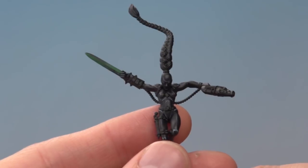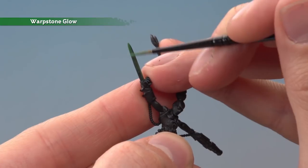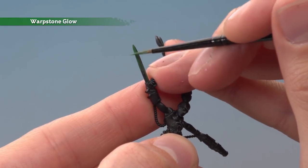Once you've got the colour up to about this point, you're ready to add some sharp highlights. Still using Warpstone Glow, add an edge highlight going all the way around the edges of the blade and also down that central ridge as well.